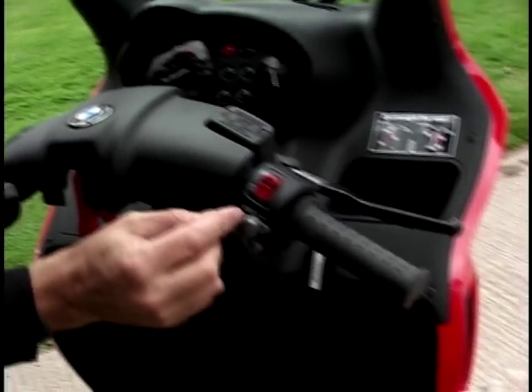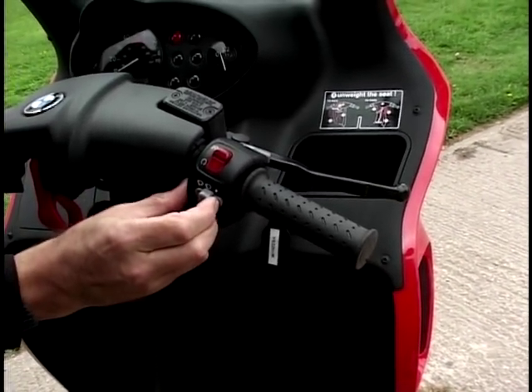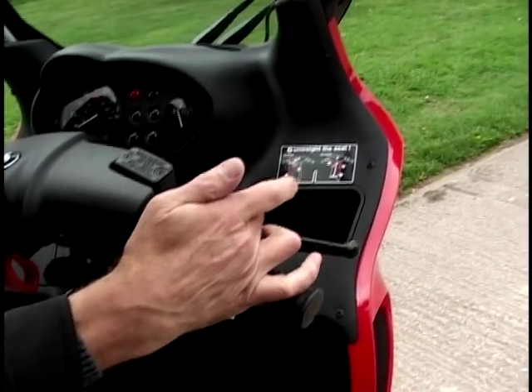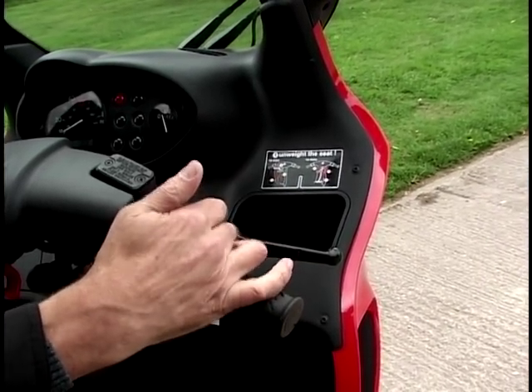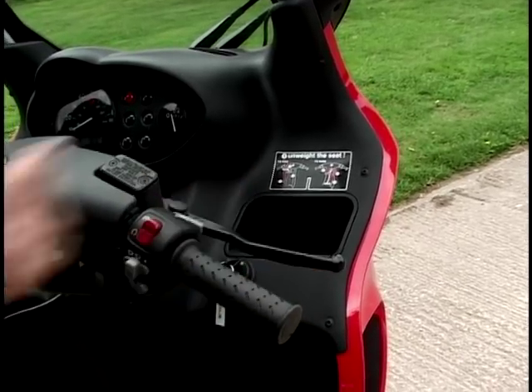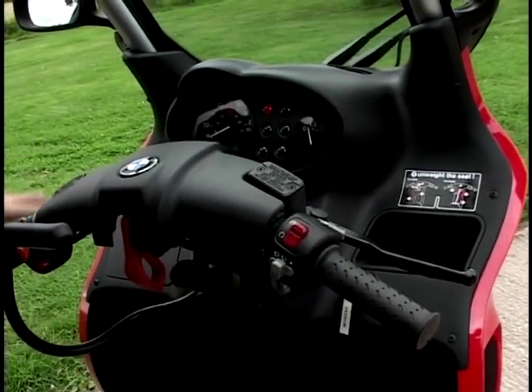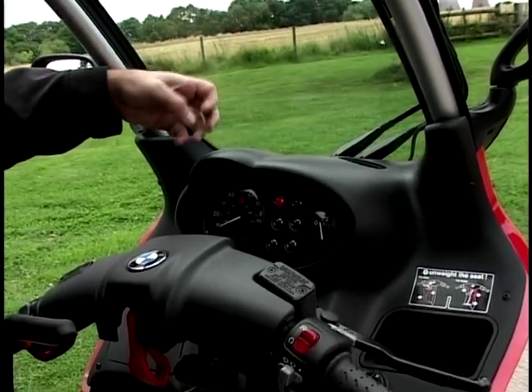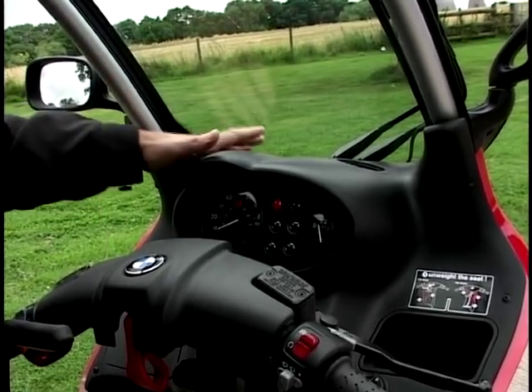Coming over to this side, here's a unique one - windscreen wipers, which you just don't normally see on a motorbike. And also a little button there which operates the windscreen washer. Hydraulic front brake, hydraulic back brake of course. And it's even got fresh air vents on there because this is a real glass windscreen, so it's got fresh air vents - just to remind you that you're on some sort of two-wheeler.